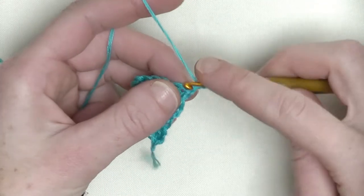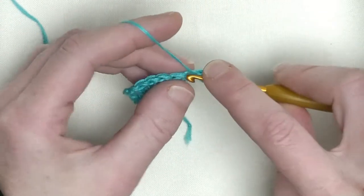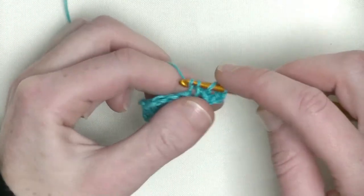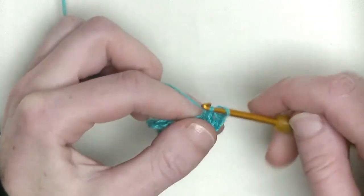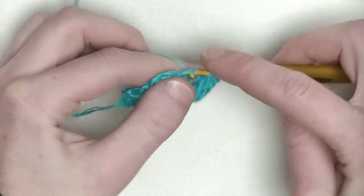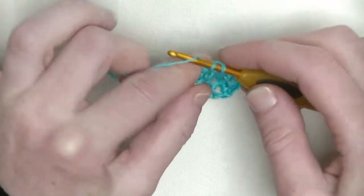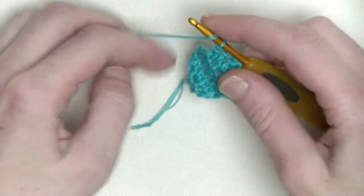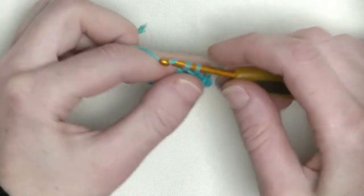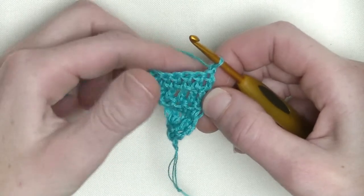I already made my chain one, so in the first again two double crochets — that is number one and number two. Now in all the other stitches you make one double crochet: number three, number four, the fifth, number six, and one in the chain one space makes number seven. Chain one and turn. We've got seven double crochets in a row.